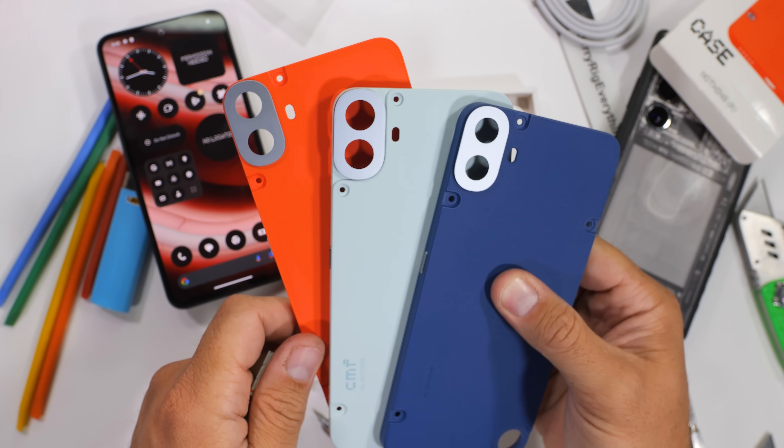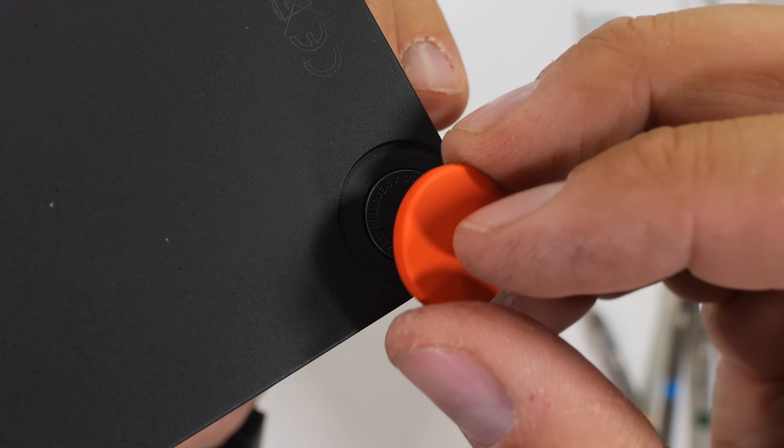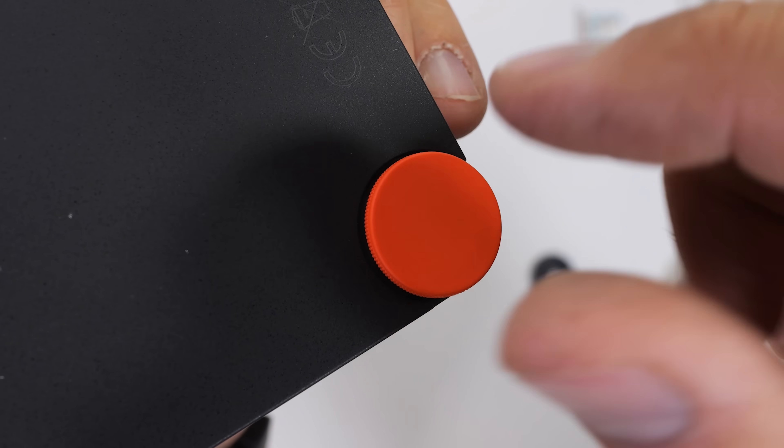I don't know if the camera lens housing is metal yet, but we're going to find out. The main attachment point on the back is for a kickstand, lanyard, or magnet wallet case.